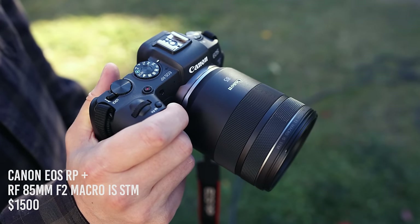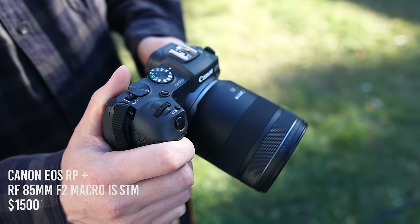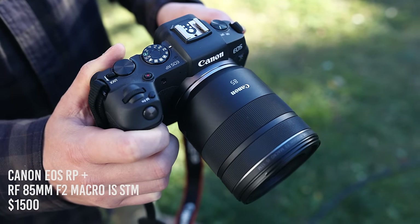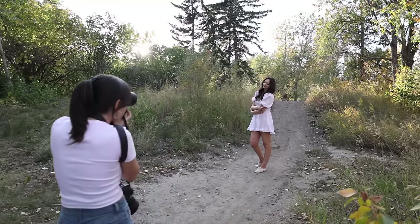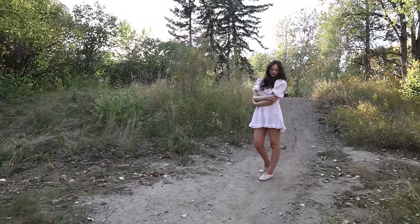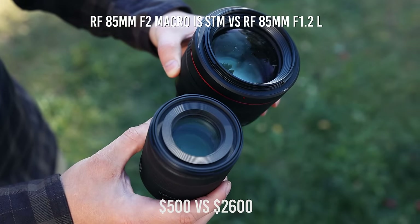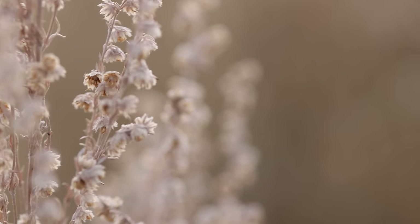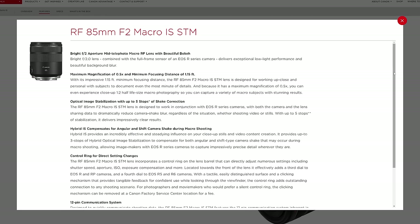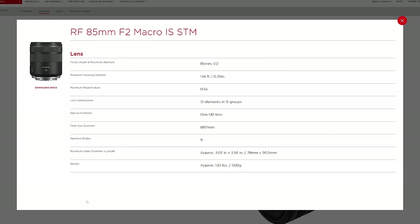In this video I will mostly pair it with the Canon EOS RP, my favorite budget-friendly Canon full-frame camera body, which makes this a great affordable combo for portraits. But I will also show you the results paired with the R5 and compare it to one and only the 85mm f1.2 L lens. We'll also talk about its macro and video capabilities. I won't be focusing on technical specs so I'll link Canon's product page and let's get into the review.